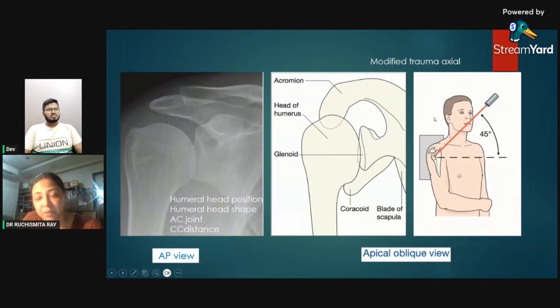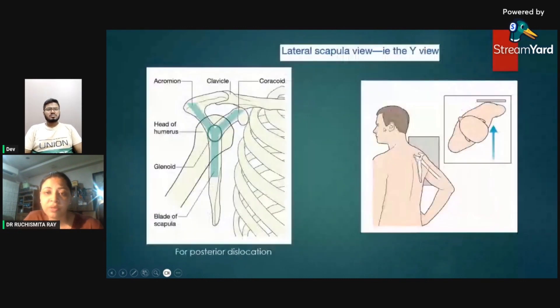Similarly, when studying the modified trauma view, we have more or less the same orientation with just a slightly different shape. Another important view is the lateral scapular view — the Y view — where the arm does not need to be moved very much. In trauma, it is very important that we do not move the patient's arm much because they cannot bear the pain.